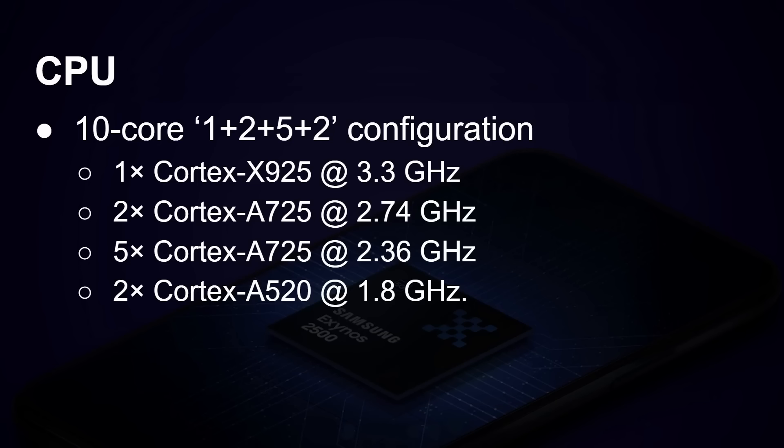Let's start with the CPU configuration. This is a DECA core, a 10-core configuration. You've got a 1+2+5+2 setup. The one at the beginning is a Cortex-X925 running at 3.3 gigahertz — that's the really high performance core. Then you've got two A725 cores running at 2.74 gigahertz.